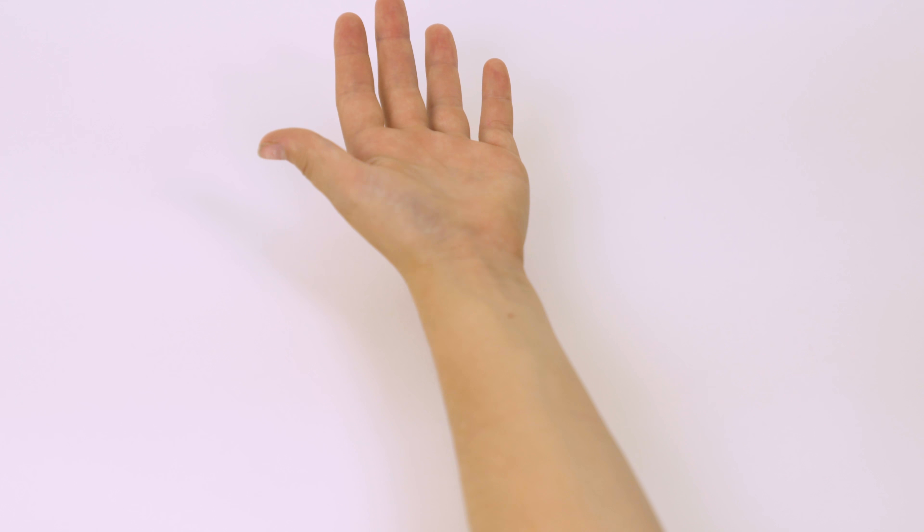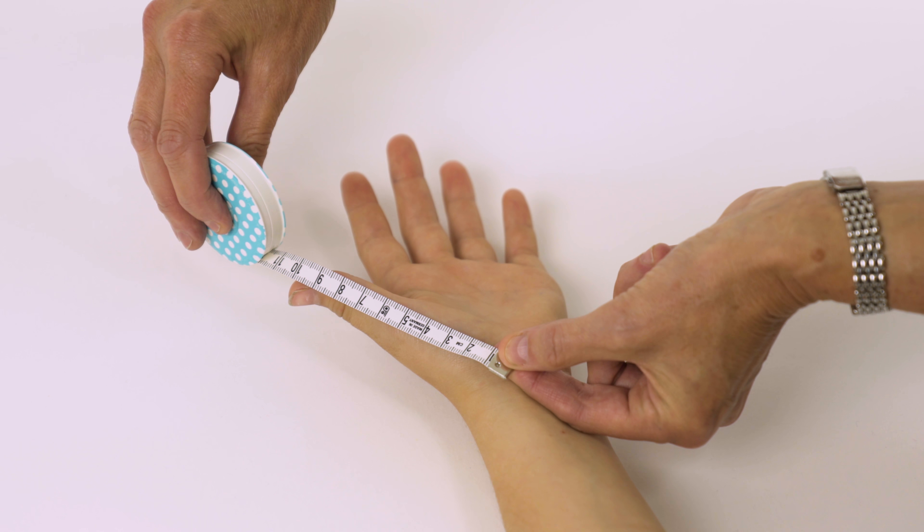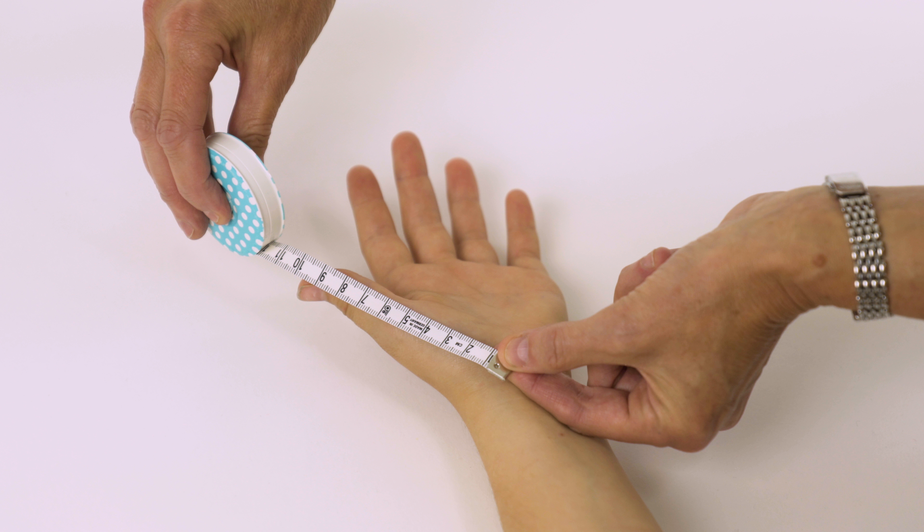To measure for a thumb guard is very simple. You measure from the break in the wrist to the tip of the thumb. Izzy measures 10 centimetres.